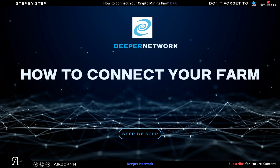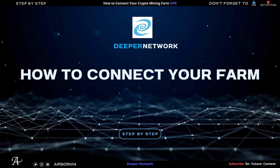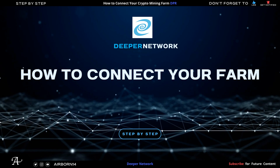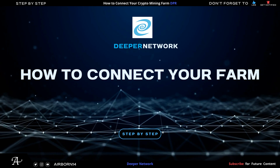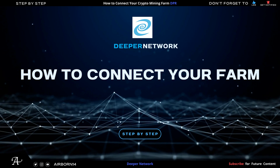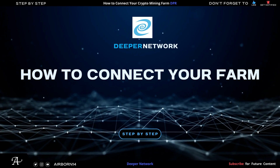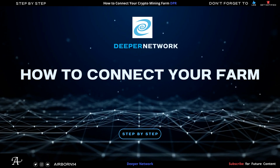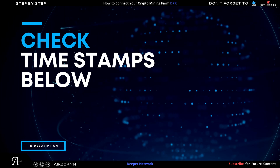Hello there, welcome to the channel. In this video I'm going to show you how to connect your DPR farm from start to finish, step by step, and how to connect your DPR device. All the products I use will be in the description below. If you have any questions feel free to ask in the comments and I'll try my best to answer them. I'm not a professional, just trying my best. There are also timestamps below to help you pause or skip parts you already know.